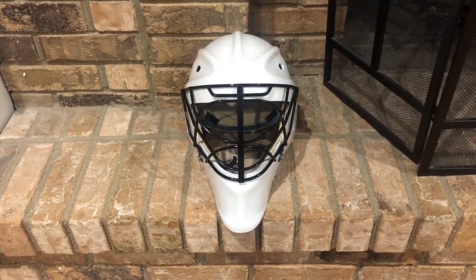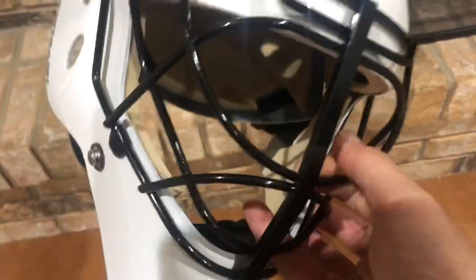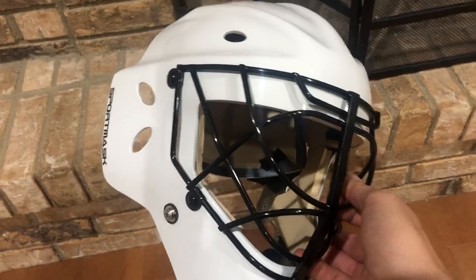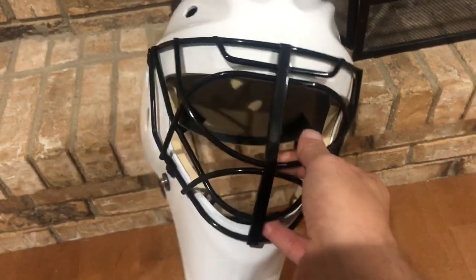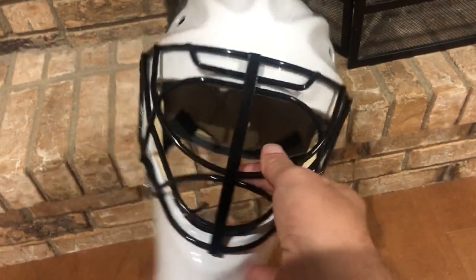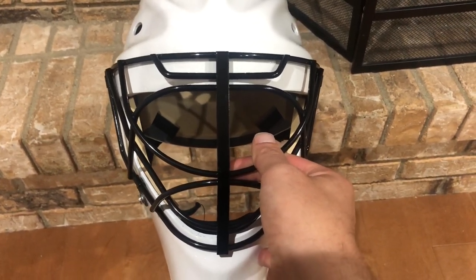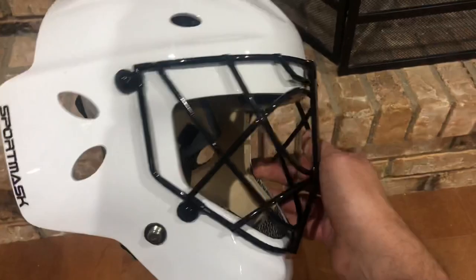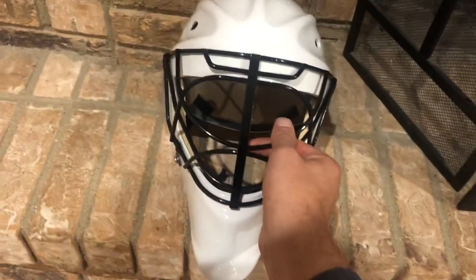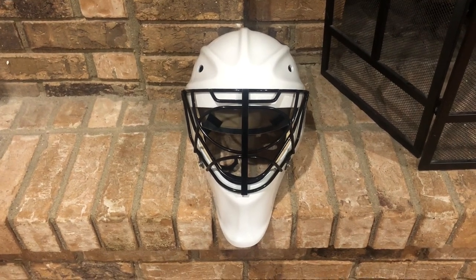As we talk about things that are quintessential Sport Mask, this center bar is always the first thing that pops out — it's big, aggressive, and flat bar style. But what's more important with this mask is the story about the vision around it. Sport Mask did a lot of research around optics with the Pro 3i to ensure outstanding visibility, and they've taken that to a whole new level with the Pro X mask.